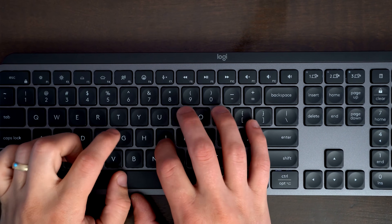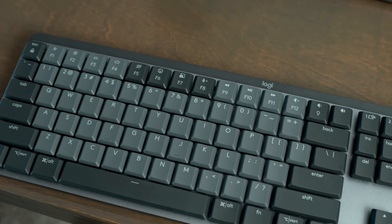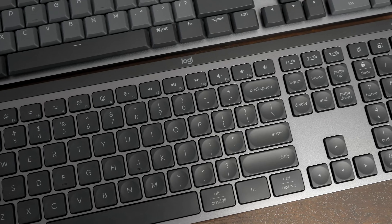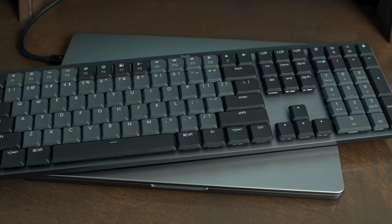All you have to do is decide if you want the scissor feel of the MX Keys S or the more tactile mechanical feel of the MX Mechanical, and also decide if you want to deal with the noise and the slightly different spacing on the keys by the space bar on the MX Mechanical. I personally prefer the spacing of the Keys S, but the more I use the MX Mechanical, I also find it to be totally usable and just fine as well.